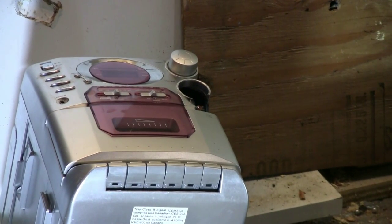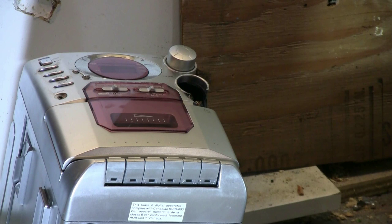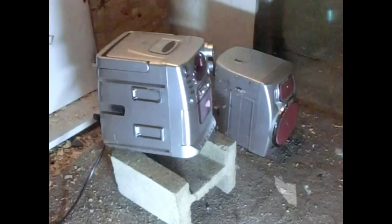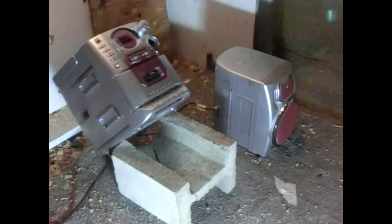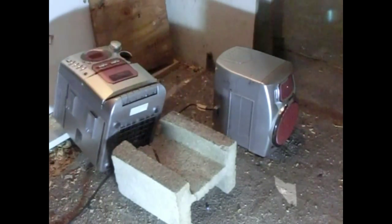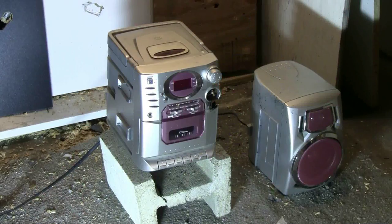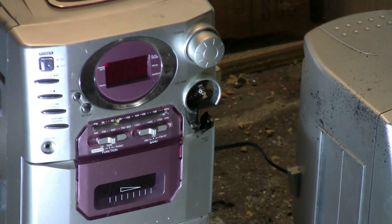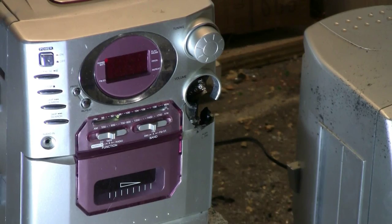It looks like that AAA battery hit right on the volume knob. Let's try another AAA battery, then I might switch to a different projectile. It looks like I hit in the same spot unfortunately, but just a touch lower, so I'll switch to lead slugs and try some more.